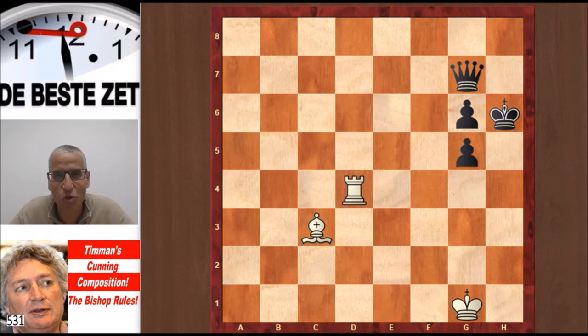Hello chess fans, this is Rick from Chess2Impress with a video on Timman's cunning composition. Jan Timman, the Dutch Grandmaster, was the strongest player behind Kasparov and Karpov in the 1980s. He was not only a very strong player but also a brilliant composer, and I have one of his compositions at the end of this video. This is also number six in the series The Bishop Rules, and I have three compositions for you. The first one is from a composer named I. Crickaley, published in 1986.